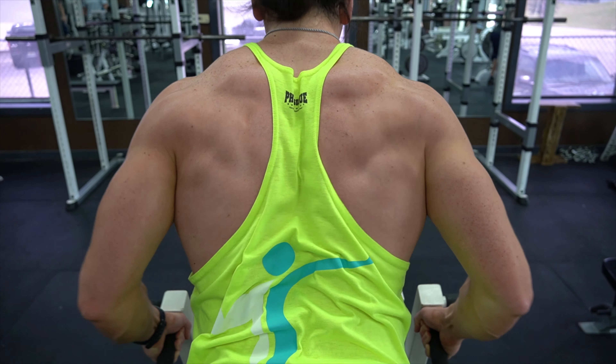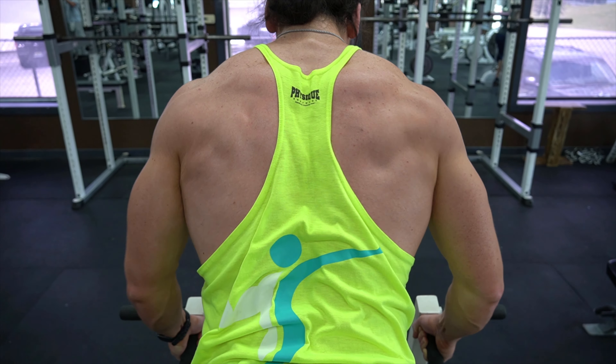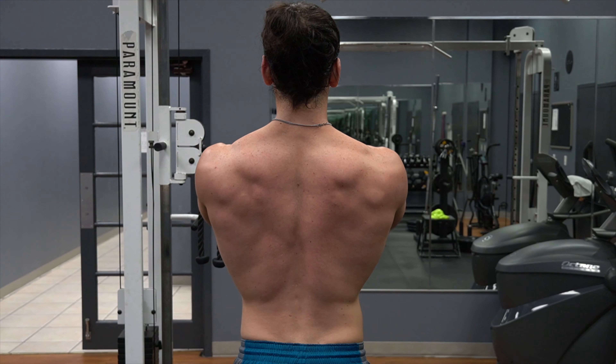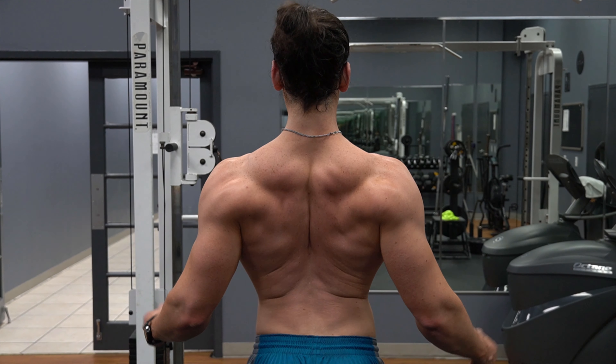When thinking about the traps, the upper traps get all the love because they're what you can actually see when you look at yourself in the mirror. People often don't realize there are actually three sections to the trap muscle: the upper traps, which you can see in the mirror, and then the middle traps and the lower traps. Because of this, the middle and lower traps are often underdeveloped. Two of the major functions of the middle and lower fibers of the trap are to externally rotate and retract the scapula, which are your shoulder blades.